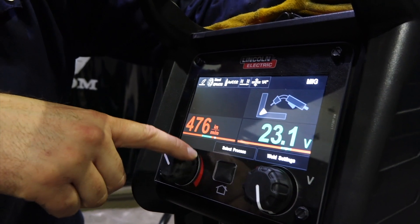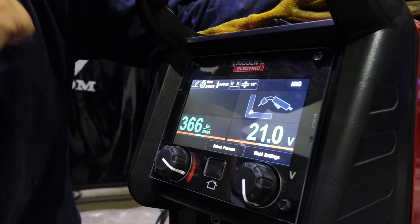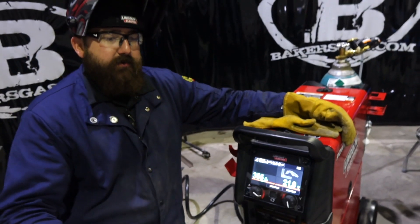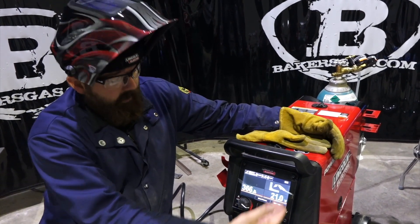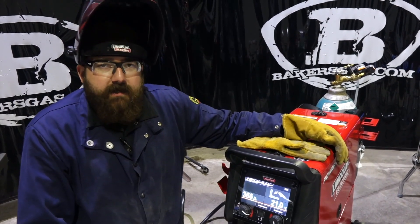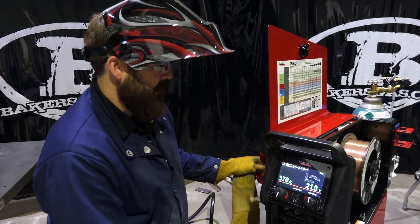If we go back into the green setting, it gives us more of a desired bead profile. That's what Arc FX is — it's giving the novice person, someone who doesn't weld a lot, some clarification as to what their bead penetration profile will look like at that setting. So what we're going to do is go to the home middle button.